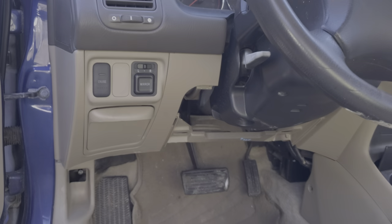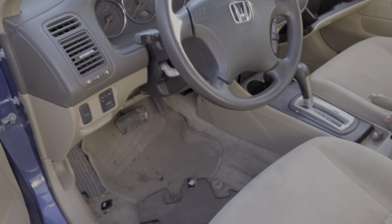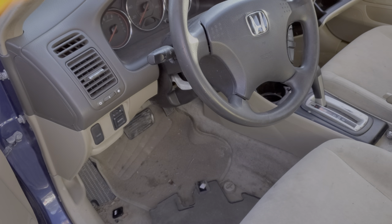I hope this information was helpful for you. Please let me know if you have any questions, or more importantly, any important advice about the brake lights on your Honda Civic.